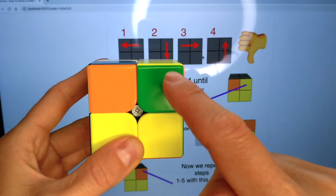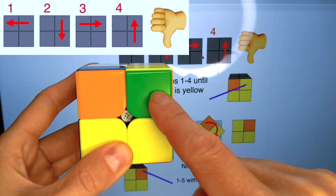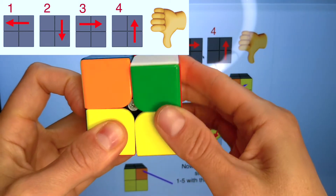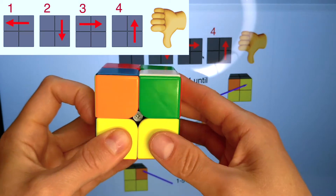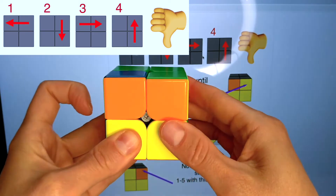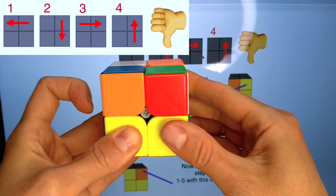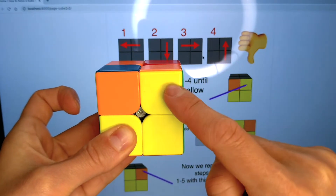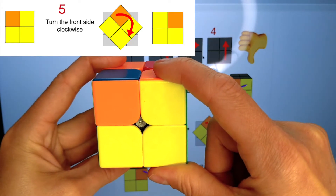Now we have another piece that needs to be solved in this spot. Let's do the algorithm: one, two, three, four. We will repeat the algorithm until this corner is yellow: one, two, three, four. One, two, three, four. One, two, three, four. The corner is yellow. Now we need to turn only the front side clockwise.